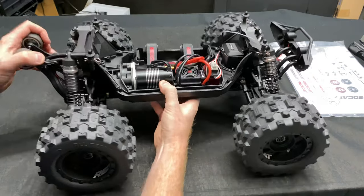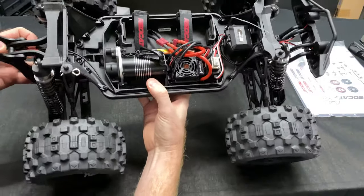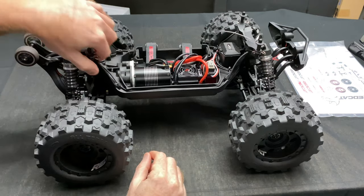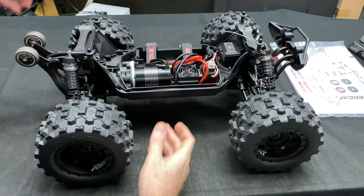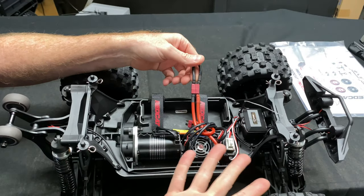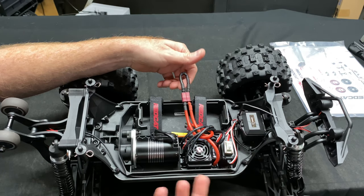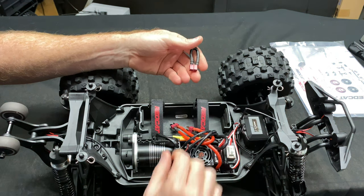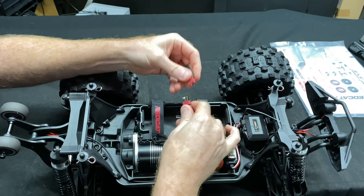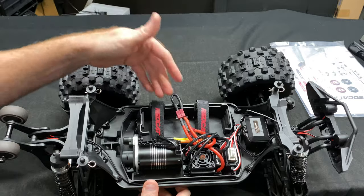Looking at the chassis, these shock towers remind me a bit of the X-Max in how they come up for support. You get Dean connectors - not a big deal in my opinion. There's a loop so you can run it on a single pack or two packs. This thing can run on 3S, 4S, or 6S power.